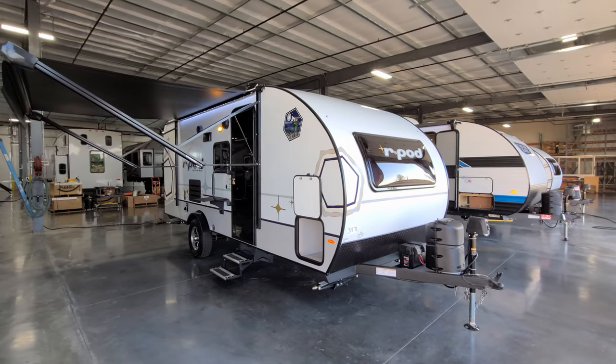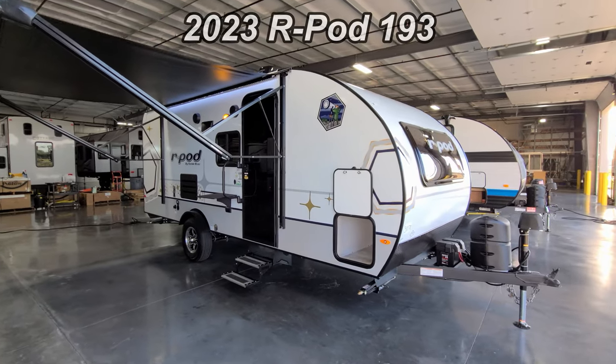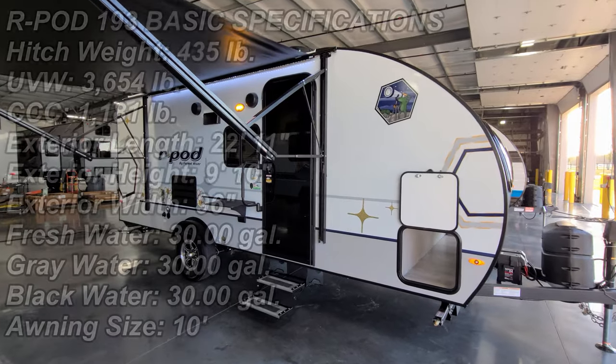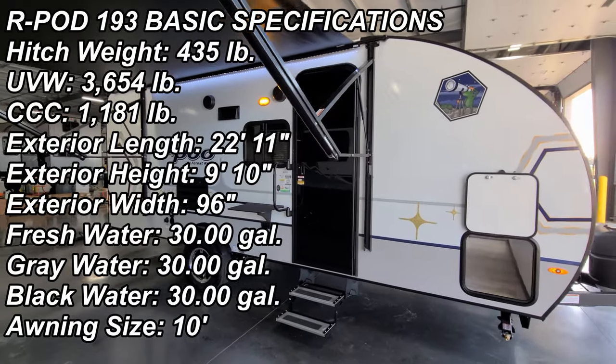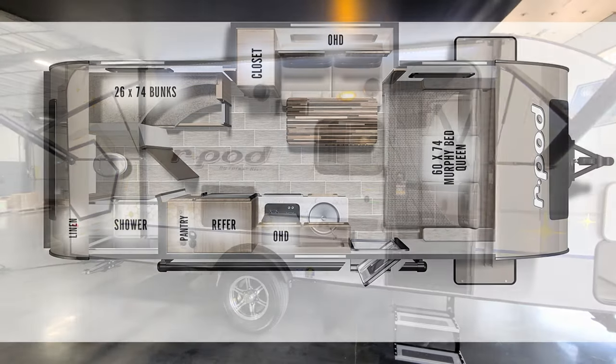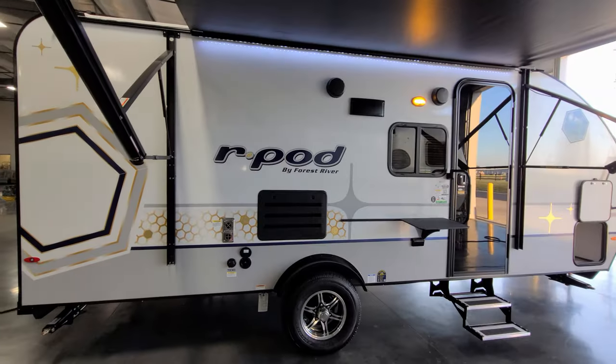Hey everyone and welcome to another All About RVs video. Today we're going to take a look at a brand new 2023 R-Pod 193 bunkhouse travel trailer by Forest River RV. We're going to take a few minutes, walk you through the inside and the outside of the RV, and we'll close it all up at the end and show you what it looks like closed as well.